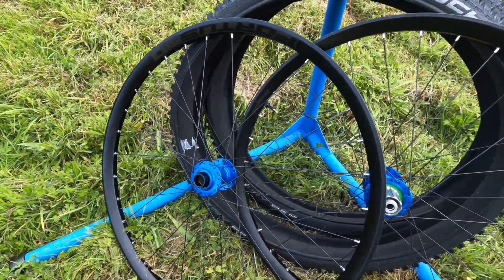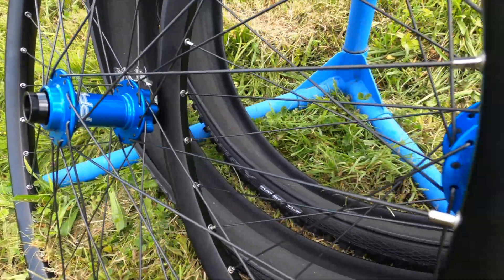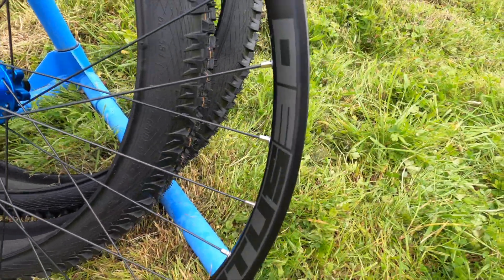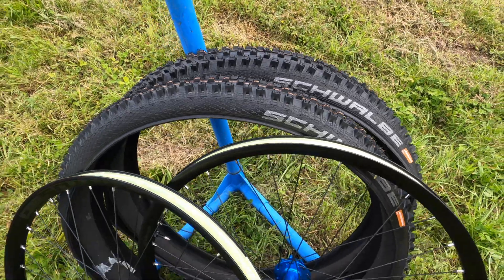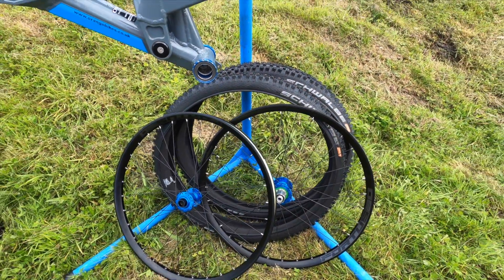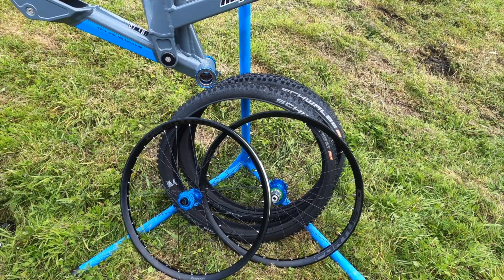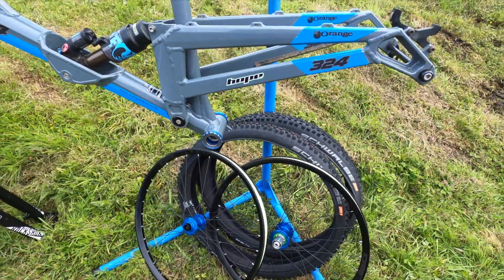These are the wheels we're fitting onto the downhill bike — they are the Hope Pro 4 hubs on Fortis 30 rims. At the back we've also got some Schwalbe Super Gravity Magic Mary tires to pop on them. We've already got the rim tape on — my husband did that yesterday so it would be a quicker job today.